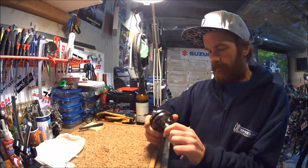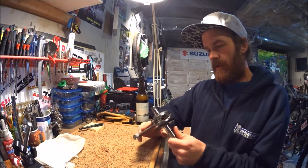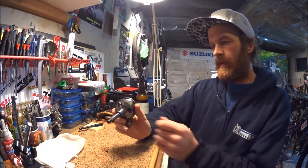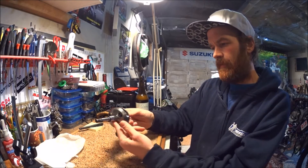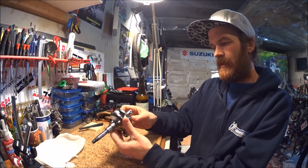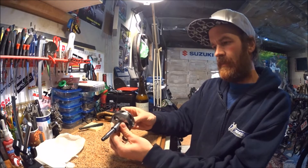Welcome back to my garage. Tonight we are going to make a truing stand so that I can check if, or how badly, I have pushed this crankshaft out of alignment.